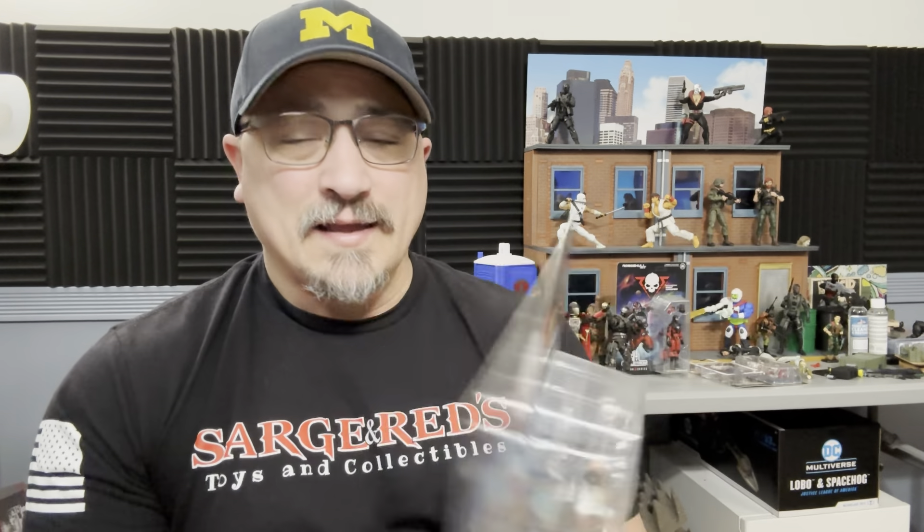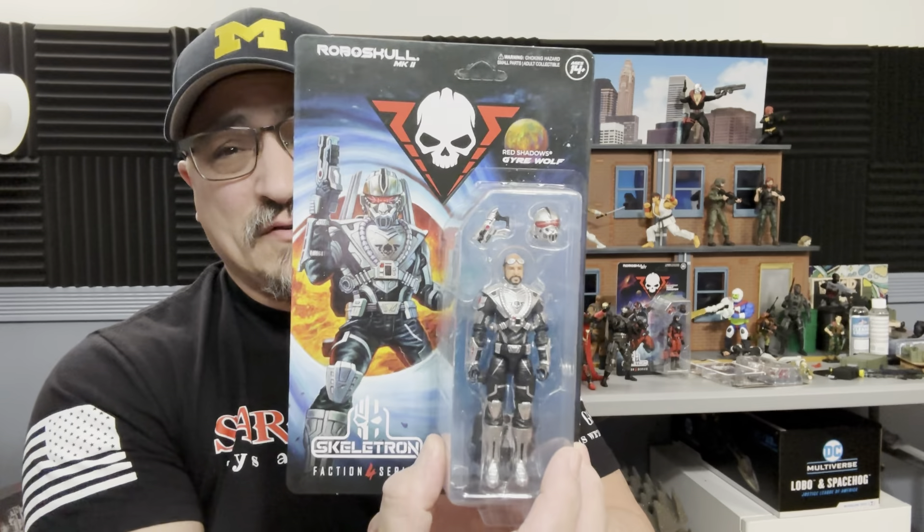So anyway let's just get into this — I can't wait to get this open. We're going to compare them to the last four-inch figures from Hasbro for GI Joe. I also have the modern HISS tanks that were the Walmart exclusives, and we're going to see if these guys will actually fit in there. I'll explain why I grabbed those HISS tanks rather than the original O-ring one.